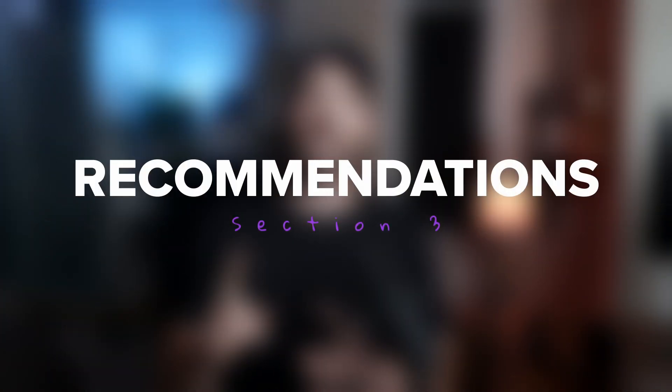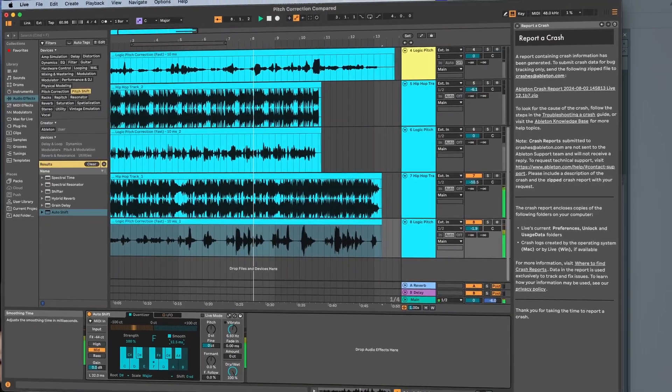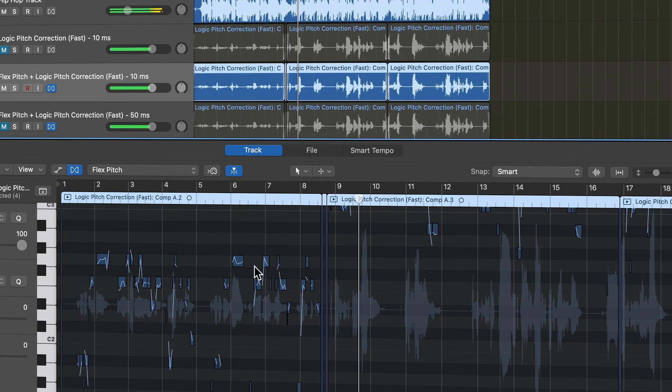Now that I've gone over each plug-in in some detail and played you some examples, I'm going to give you some recommendations. For budget options: if you've got Logic or Ableton, I wouldn't even buy a pitch correction software. Ableton's new pitch correction sounds awesome and you don't have to buy anything new. Between Flex Pitch and Pitch Correction in Logic, you can get some really good-sounding results. If you have FL Studio, instead of shelling out extra money for the Pitcher plug-in, I'd recommend getting Wavestune Realtime. It's one of the most affordable options with good settings, its low latency lets you hear it as you record, and it sounds pretty good. I'd also recommend Wavestune Realtime for any other DAW besides Ableton and Logic.